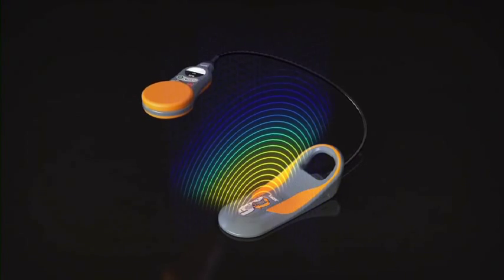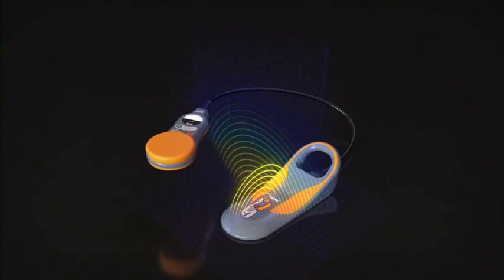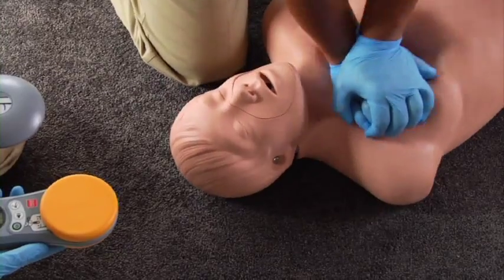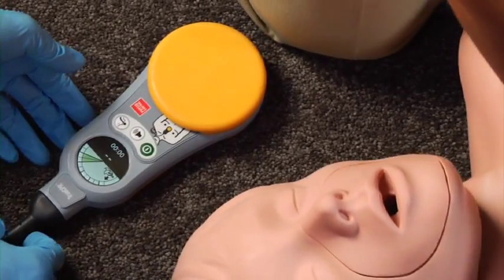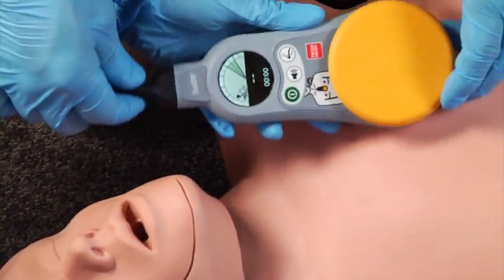TrueCPR calculates the depth of chest compressions by measuring the distance between the chest pad and back pad, so how you position the pads on the patient is important. Bare the chest and dry it if necessary. Put the back pad under the shoulder like this — either side is fine. Place the chest pad so the palm pad is in the middle of the chest on the lower half of the sternum, with the display oriented this way.